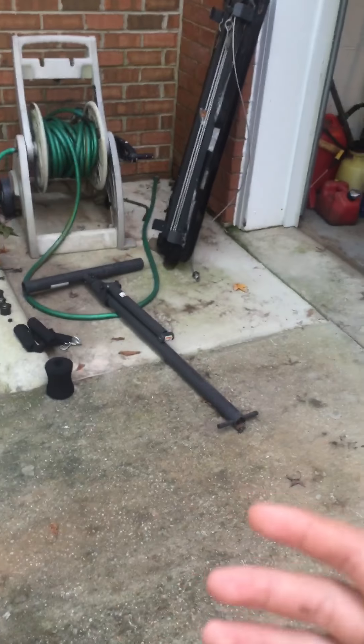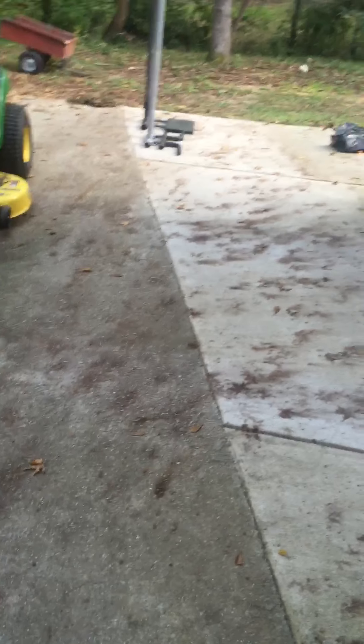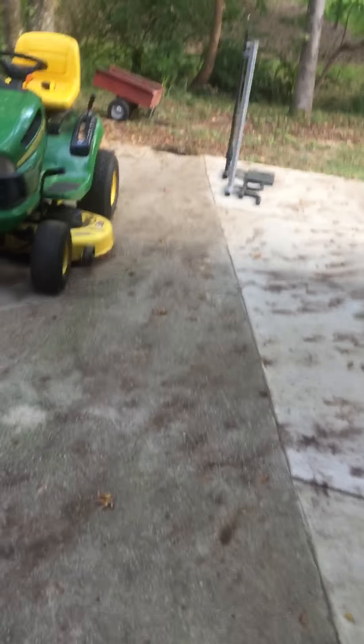If any of y'all know about lawn sweepers or DR leaf vacuums, lawn leaf vacuums, et cetera, you'll know that lawn sweepers are running about $200 to $300 and the lawn vac runs well over $1,000. So I got the idea — I should just build my own lawn leaf vac.